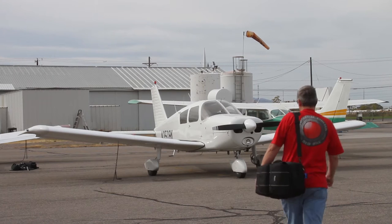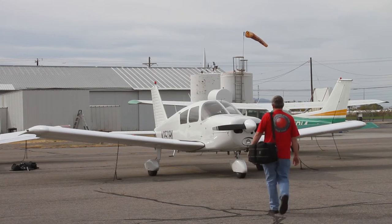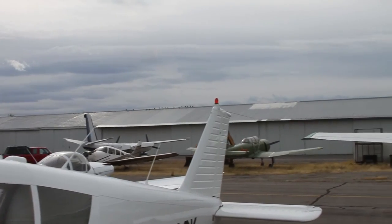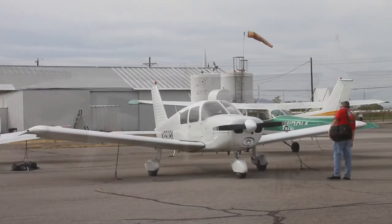First, when approaching the plane, look to see if you see anything out of the ordinary. Did a fuel truck hit it? Lightning strike? Is there a condor nesting on top? Just a general overview of the airplane.